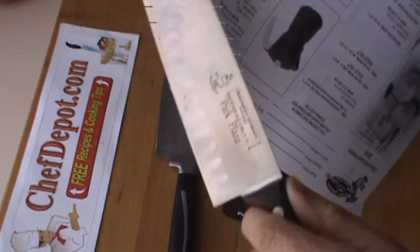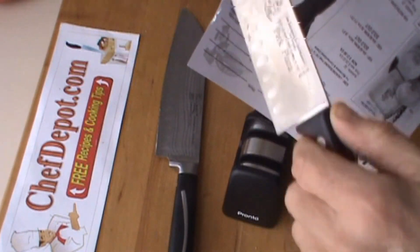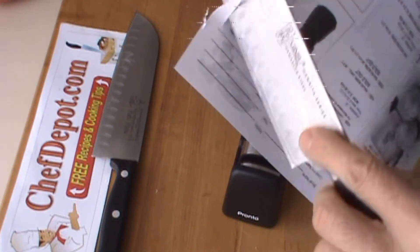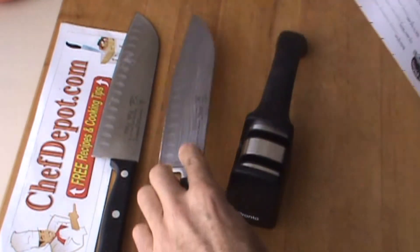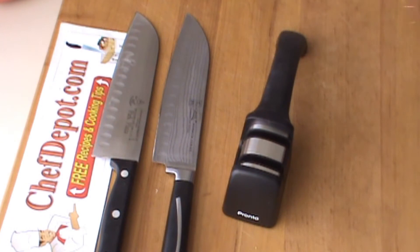This is the German one — piece of paper here — it's not quite cutting the paper. Here's the Chinese one, it's a little sharper. We're going to get both knives very sharp, very easily.